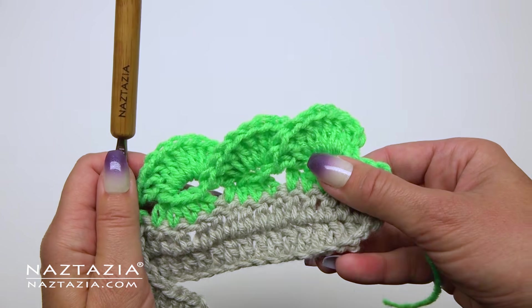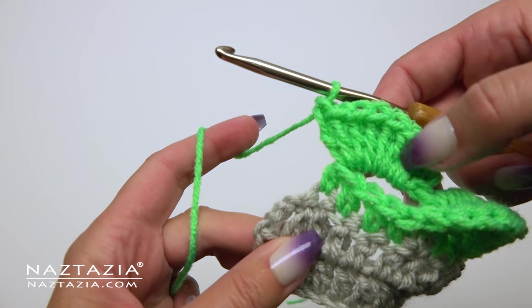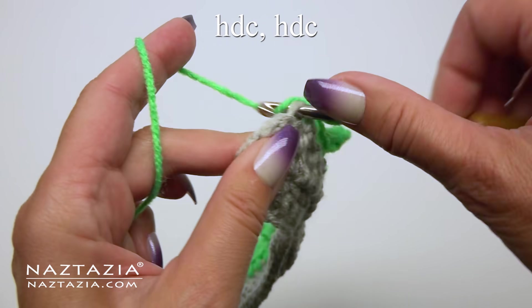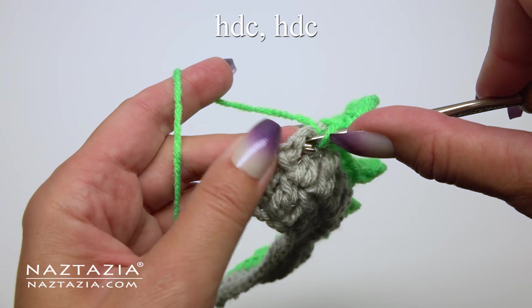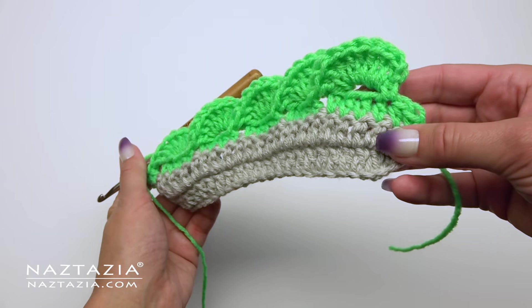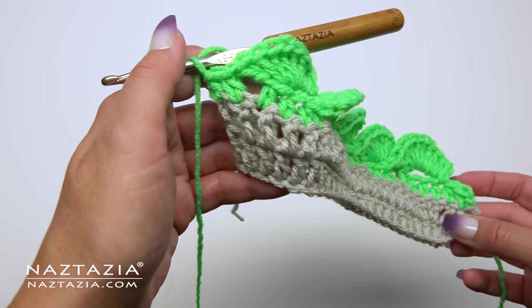If all went well, your work should look something like this, where you have a series of 3D wavy shell stitches that connect to each other. At the end you'll have just two stitches remaining after you make your eight double crochet stitches. In the last two stitches, make one half double crochet stitch in the first stitch and one half double crochet stitch in the top of the turning chain 3 stitch from the previous row.